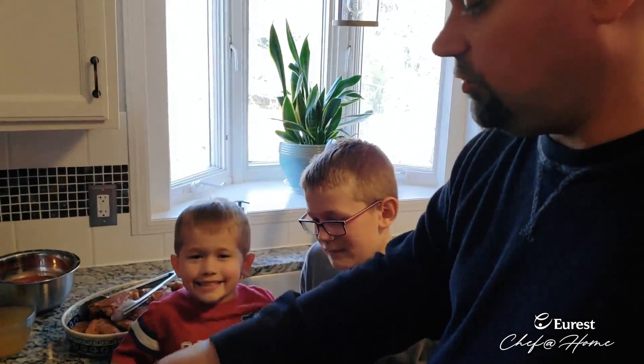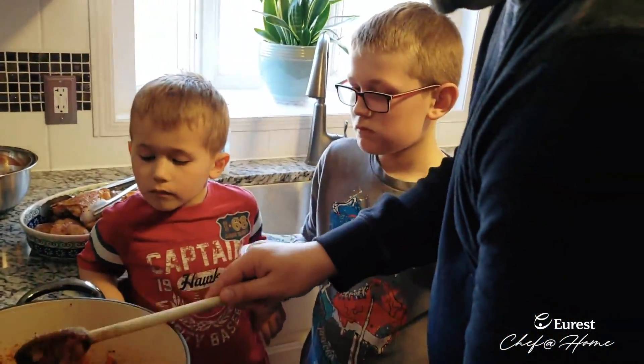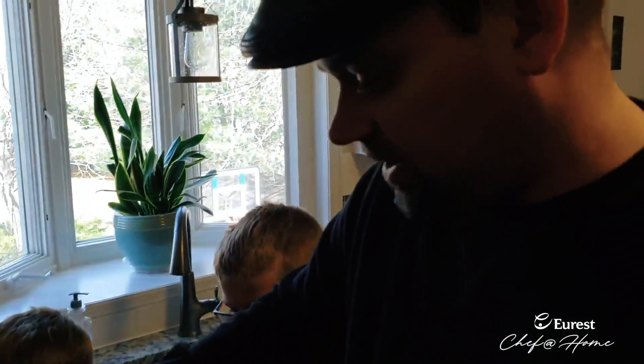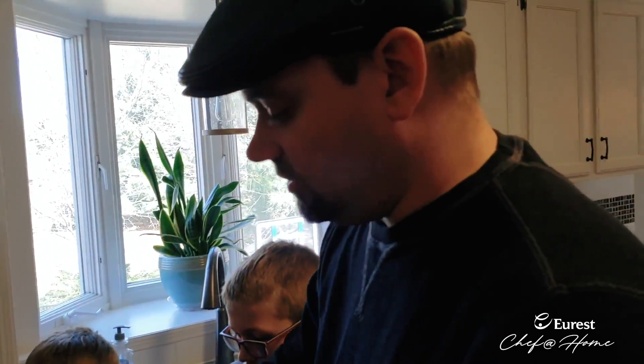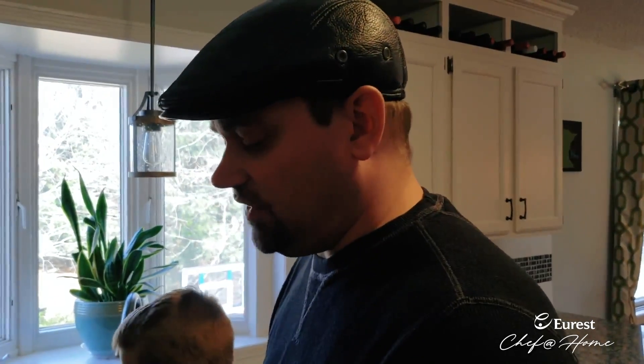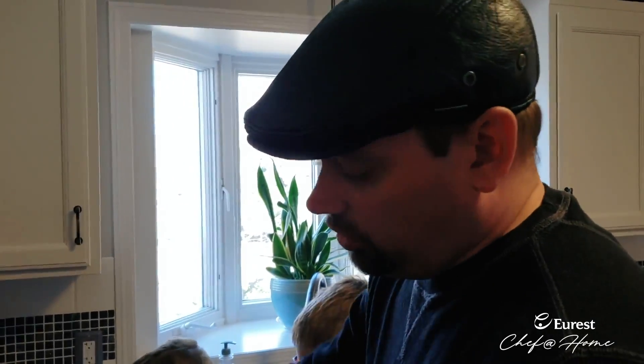We're mixing that tomato paste all around in there to really incorporate that flavor. I'm cooking this at about a medium heat — this Dutch oven holds heat really, really well, so you don't necessarily need full-on heat. You can also cook this in a large pot, a stainless steel pan, or a paella pan if it's big enough, or even a roasting pan. It's a very flexible dish in terms of what cookware you use.